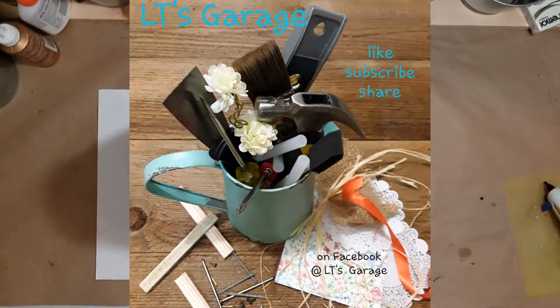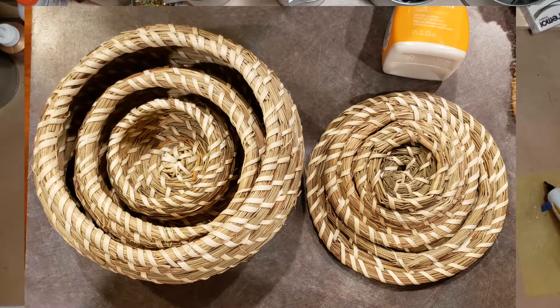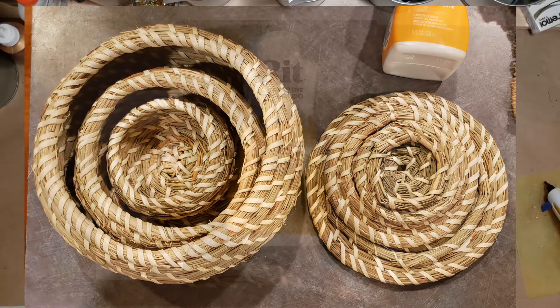Hello and welcome to LT's Garage. Today I'm going to show you what I did with these cute baskets from Ikea. They nest, which I really like — makes it easier to store.